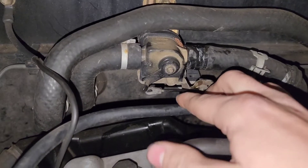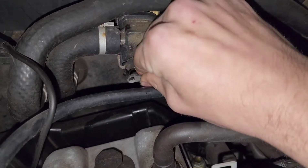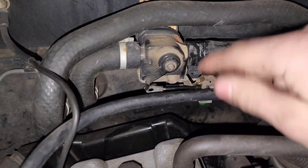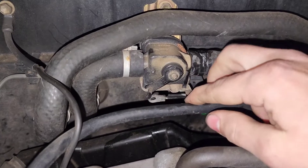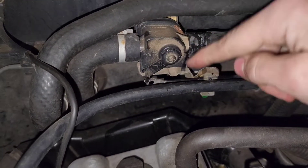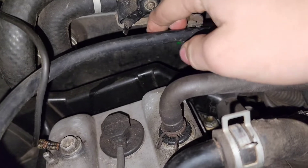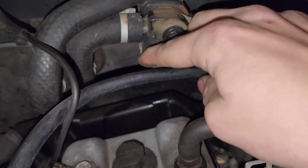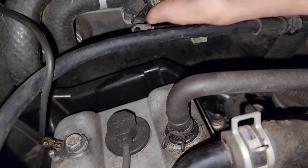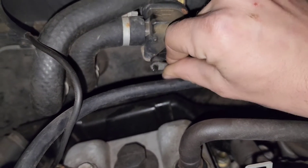I did a little more investigating, and what I did find is — as you can see here — this is the full extent of the lever. That's the full action of the lever right there, to shut. As you can see on the arrow here, this is shut on the valve. With this lined up, and this is the full action of that lever — that is where the valve stops.